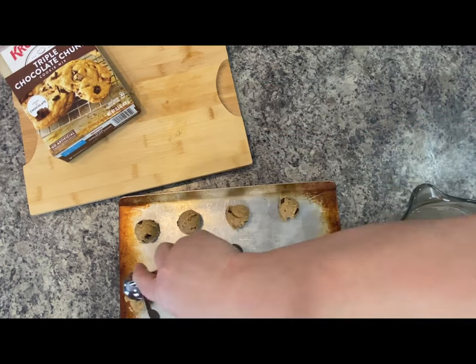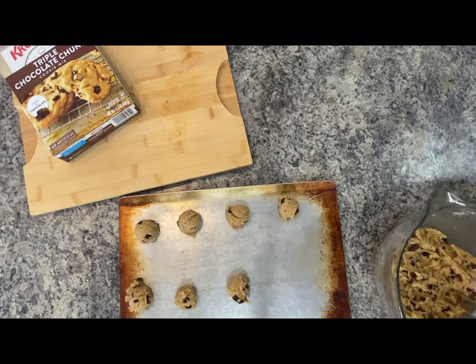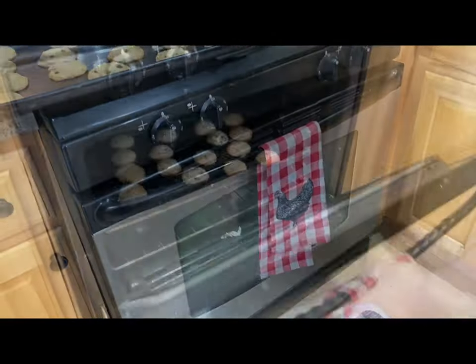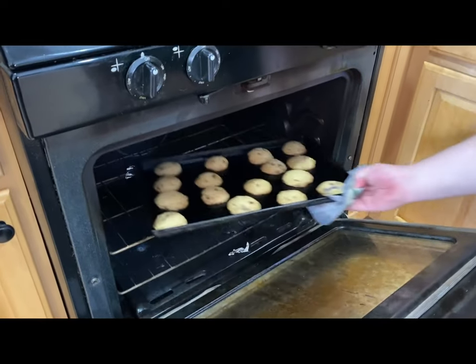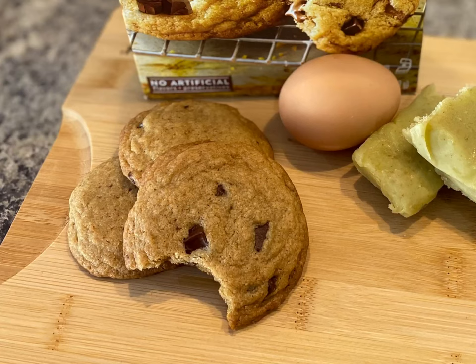Depending on the size of the cookie you want, or the serving size, take it out by the spoonful and put it on a nonstick baking pan. No need to flatten those — they'll flatten out in the oven once the heat hits them. Per box directions, cook for nine minutes until they're golden brown.